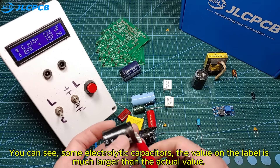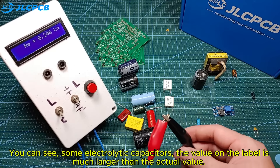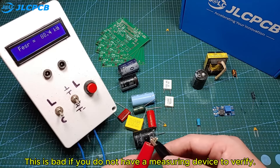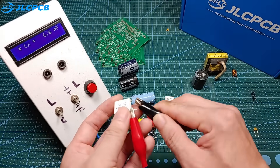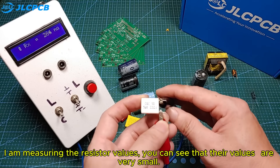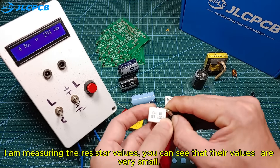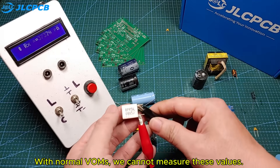You can see that some electrolytic capacitors have a value on the label that is much larger than the actual value. This is bad if you do not have a measuring device to verify. I am measuring the resistor values. You can see that their values are very small. With normal VOMs, we cannot measure these values.